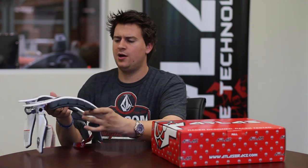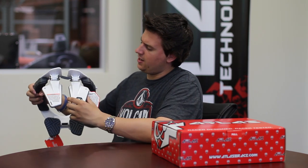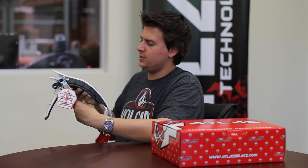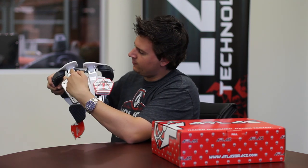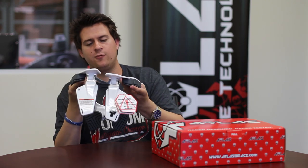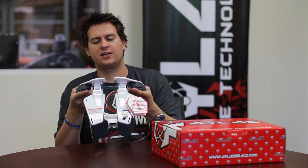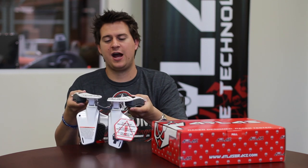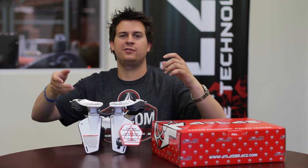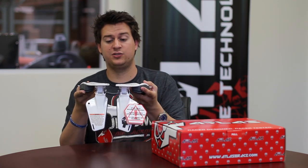The backs fold for storage, which is really unique. Right here we have a wire, and what this wire is there for is to control the mobility in the back. So say you have a crazy crash - the brace isn't just going to go all the way in one direction. It's got some restraint to it, so that's really important.